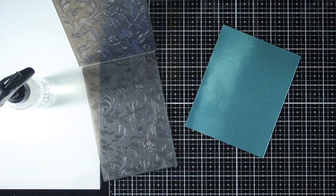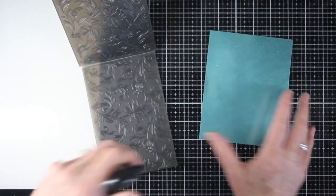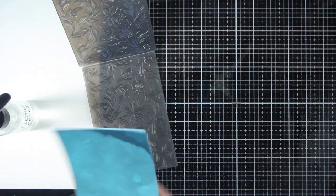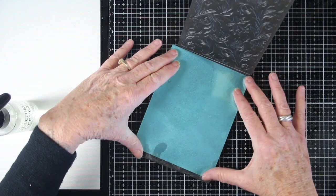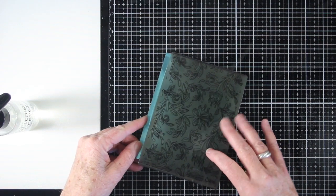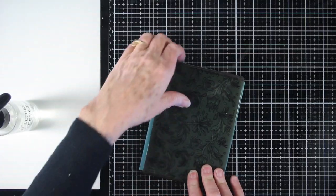For the best results in using the Texture Fade folder, what we need to do first is to spray this on both sides with some water. I'm spraying onto the metallic side, flipping it over, and also spraying onto the craft side. I'm placing my paper into the folder where the recessed image is sitting on top, then closing that together and running it through your Big Shot machine with the sandwich suggested on your base platform.